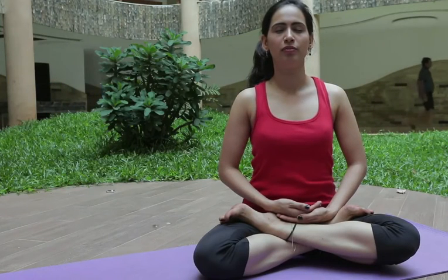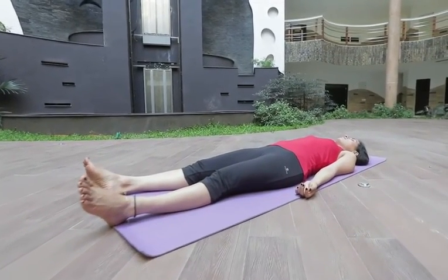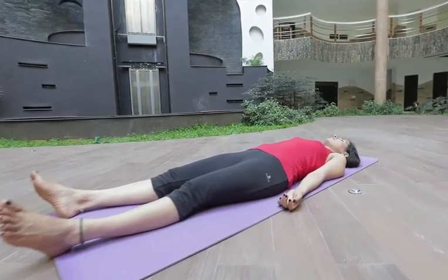At last, sit in the form of Padmasana and pronounce the Omkara for 21 times. Shavasana: sleep in this position and relax your whole body.